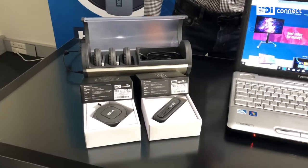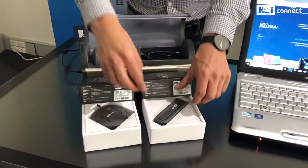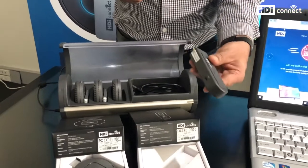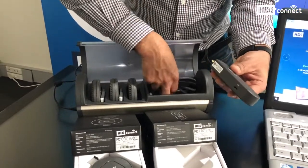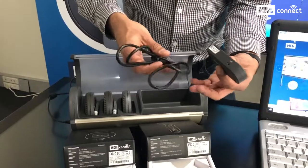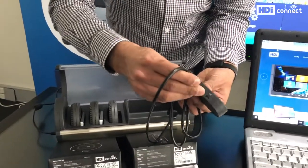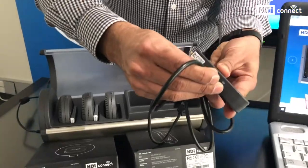Let's see now how to install the receiver. The receiver is the device that goes at the back of your screen and it is powered by USB. The receiver comes with a USB cable, and we are going to plug the USB cable into the USB port in the receiver.